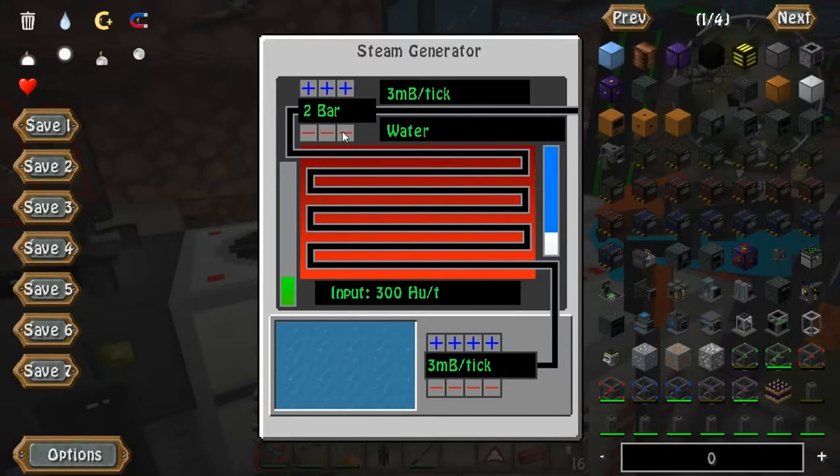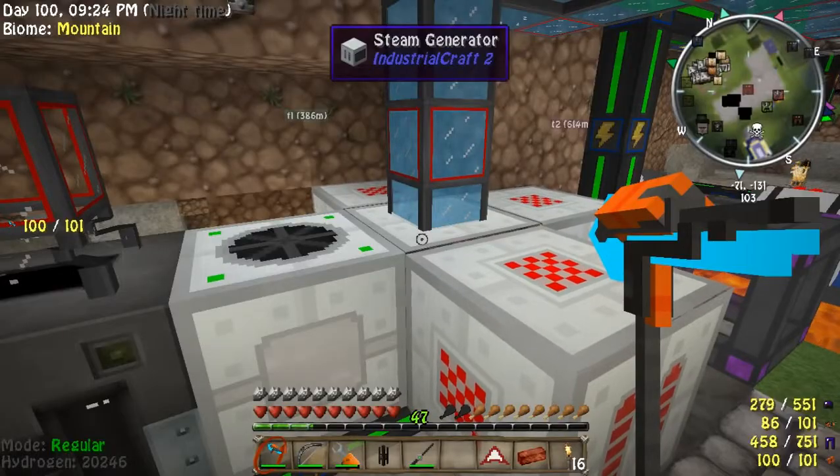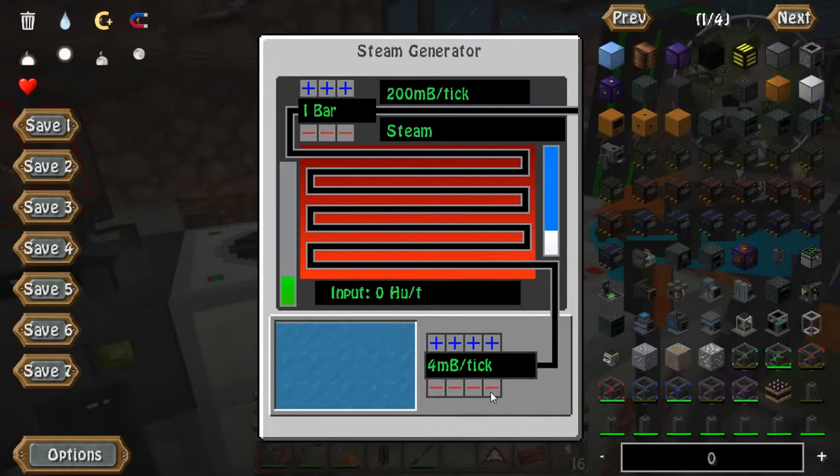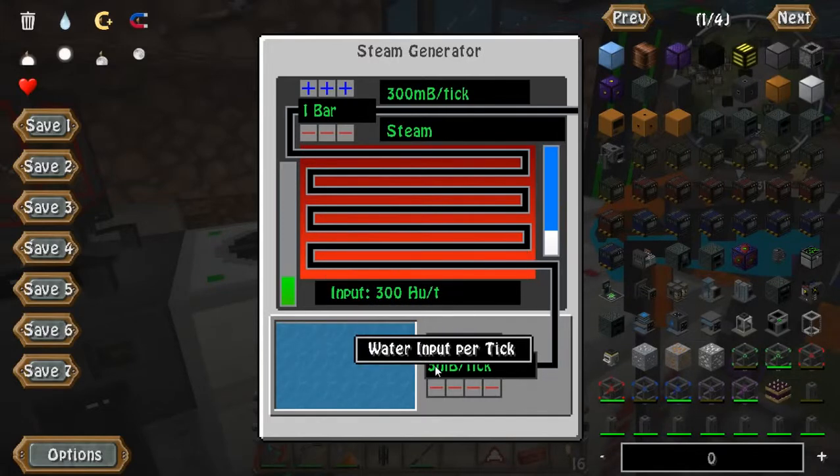It's just a matter of slowly changing these numbers to get them to work right. Remember: for every 100 heat you want one more tick's worth of millibuckets. You don't want 400 millibuckets because it's only producing 300 heat. It's just a number game — so make sure you have it set correctly: 300 heat units equals three millibuckets per tick and one bar.